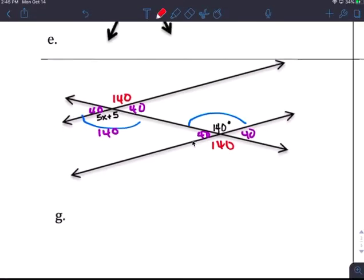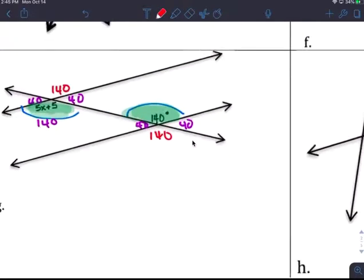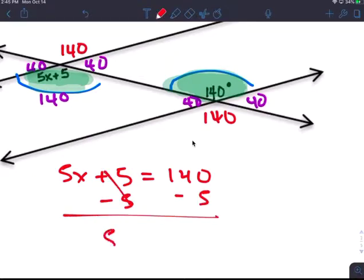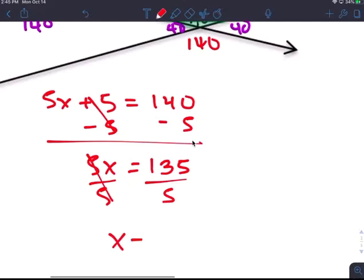That's easy because you have the degree there. But what we want to find is what x is for these problems — solve for x. Those two angles are congruent, so you set up: 5x plus 5 equals 140. Subtract 5 from both sides: 5x equals 135. Divide by 5.